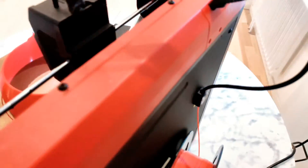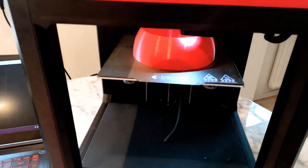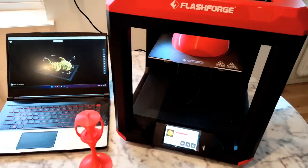It has a filament sensor, a run-out sensor, and a power outage sensor. And it's a good price, guys, for such a big printer.